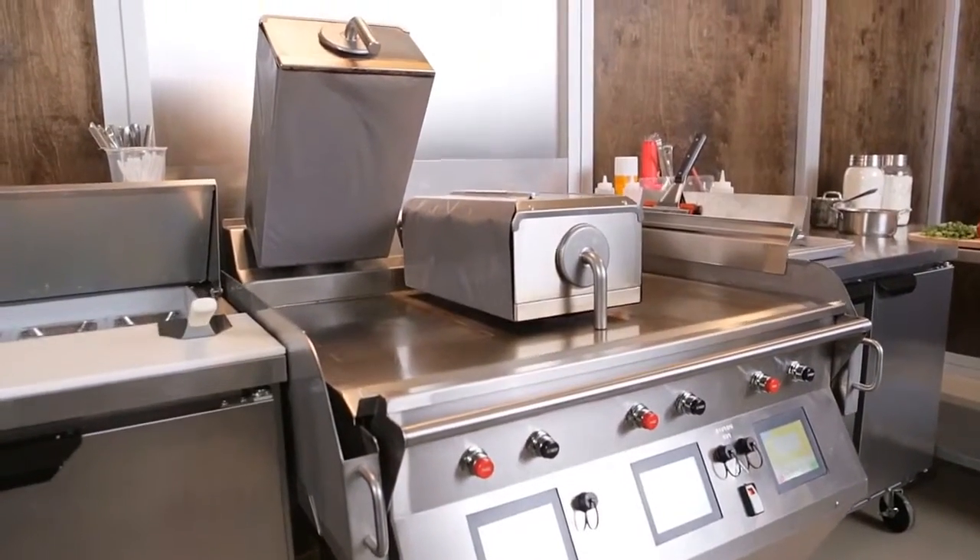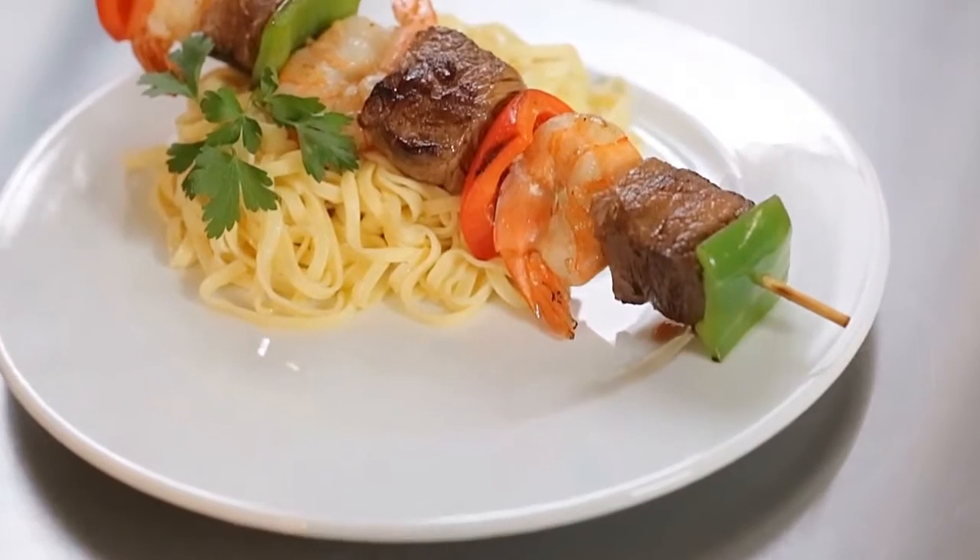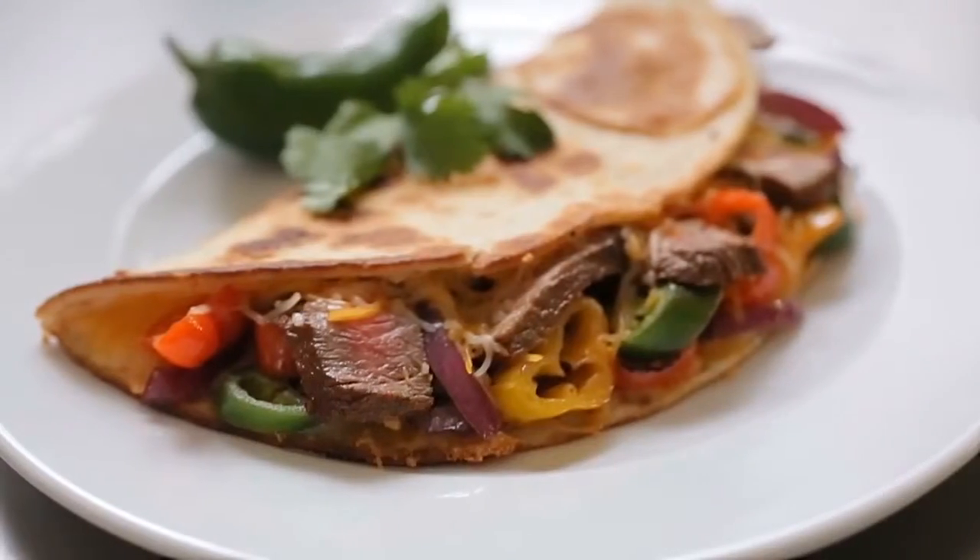I think the Crown Series grill gives the customer the ability to cook a food-safe, consistent, delicious product every time.